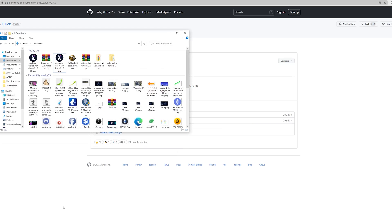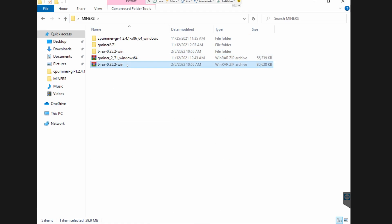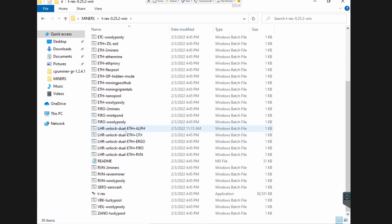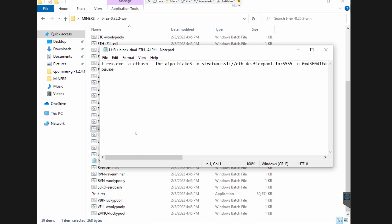Once downloaded, extract it wherever you have your mining rig. I've already downloaded and installed it using TeamViewer on my mining rig. When you open the extracted folder you'll have a few options — including LHR unlock Ethereum and the new coin Alphium, Ethereum and CoinFlex, or Ravencoin, and others. These are standard configurations, but the one we're interested in is the dual unlock which allows you to mine Ethereum and Alphium, with Ethereum being the primary mined coin.